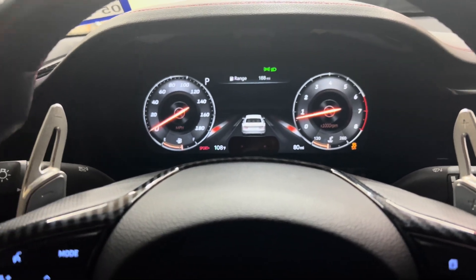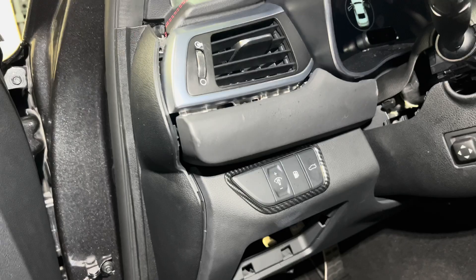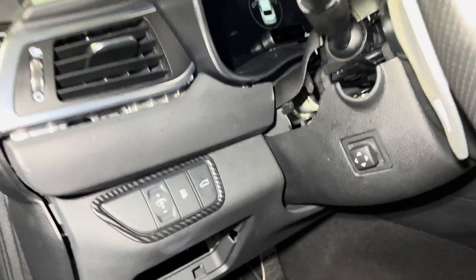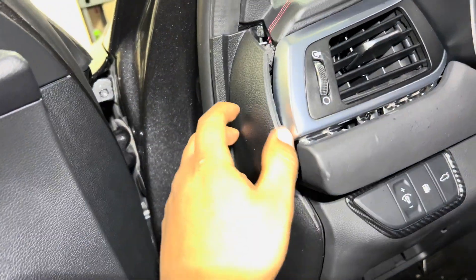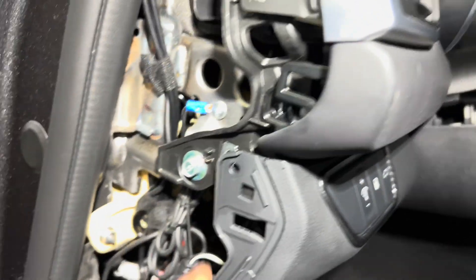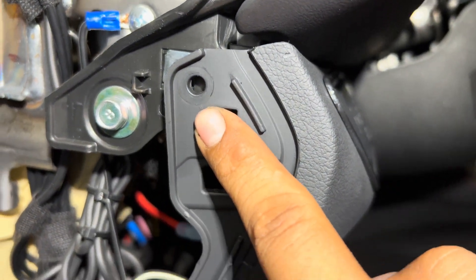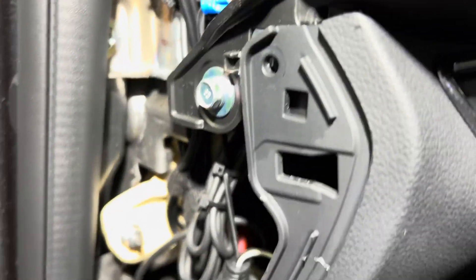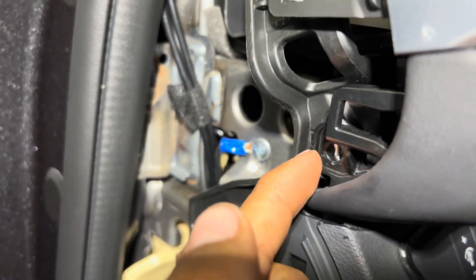Alright guys, some of the parts are really hard to take off so bear with me — I just want to show you the process. First thing we're going to do is take off this trim piece right here using a plastic trim tool, prying it out just like that. The reason we need to take this out is because there are screws right here, here, here, here, and down here — all Phillips, very easy to take off.